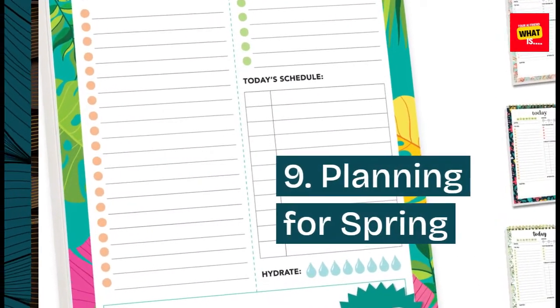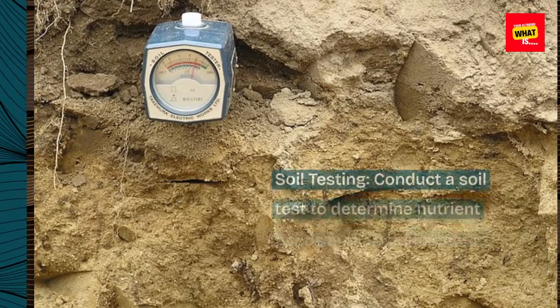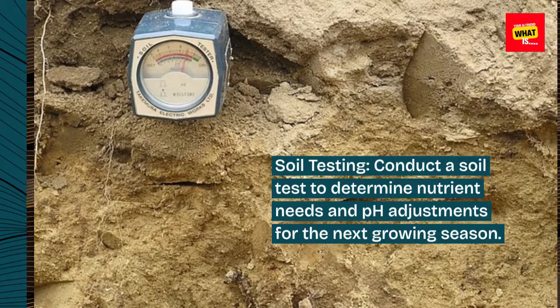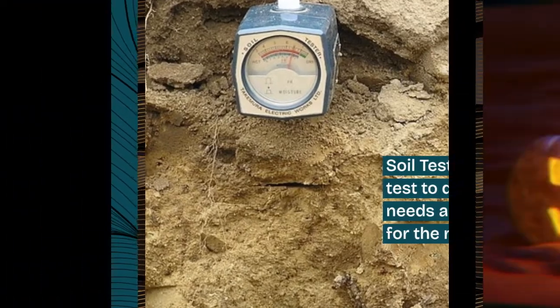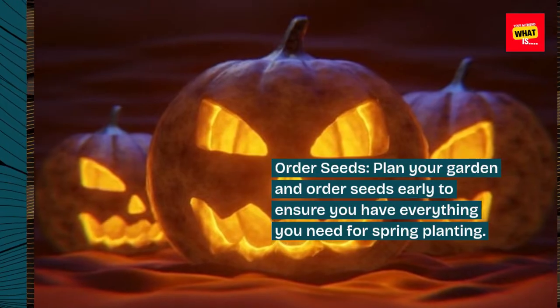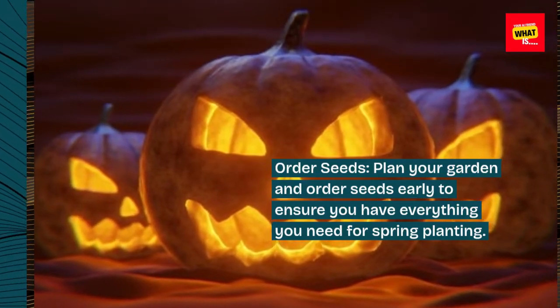9. Planning for spring. Conduct a soil test to determine nutrient needs and pH adjustments for the next growing season. Plan your garden and order seeds early to ensure you have everything you need for spring planting.